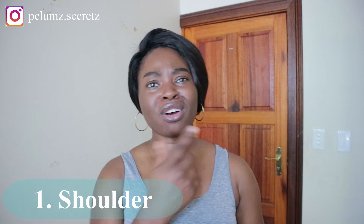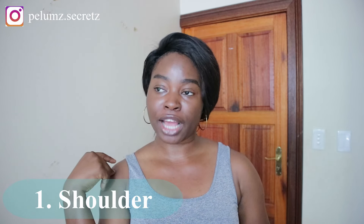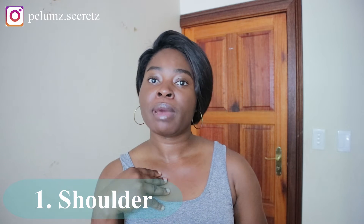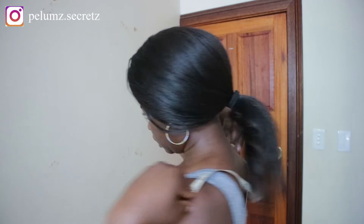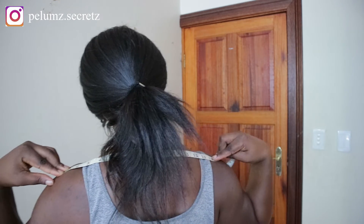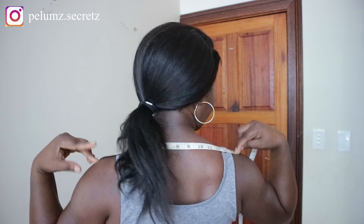The first measurement is the shoulder measurement. It's different from the back width — I don't usually use back width when doing my basic bodice block. You're going to start from one shoulder bone point to the other shoulder bone point. Take your measuring tape and go from this point to the other — you can feel the bone, that's how you can tell it's the shoulder point. Mine is 14.5 inches.